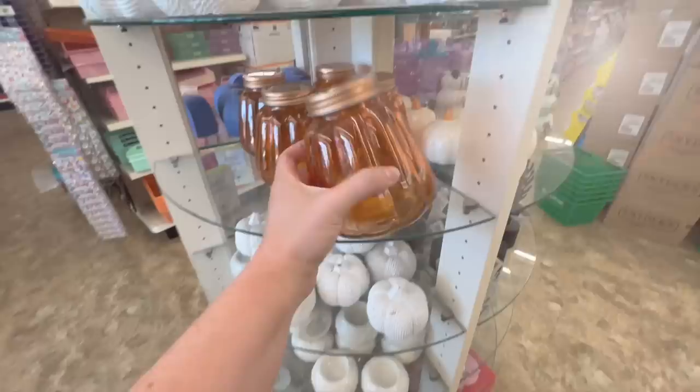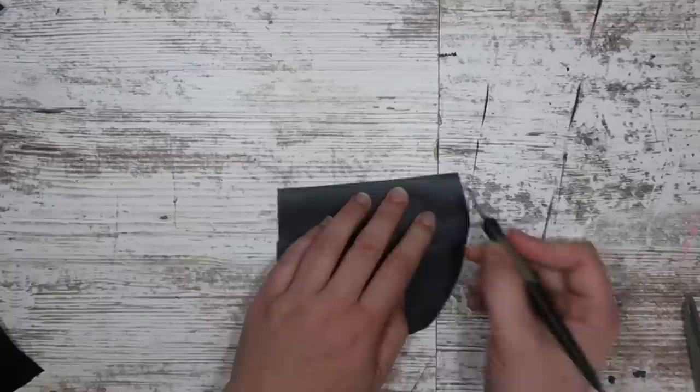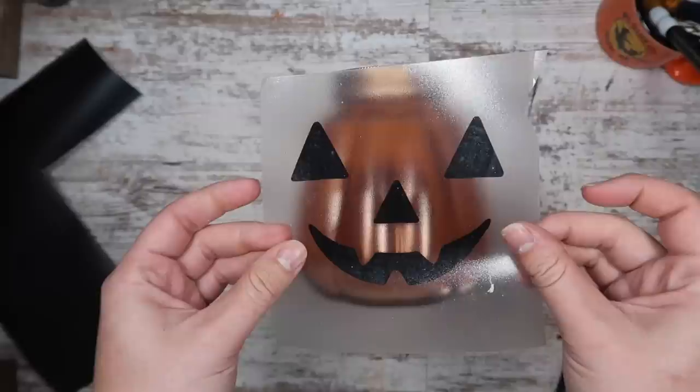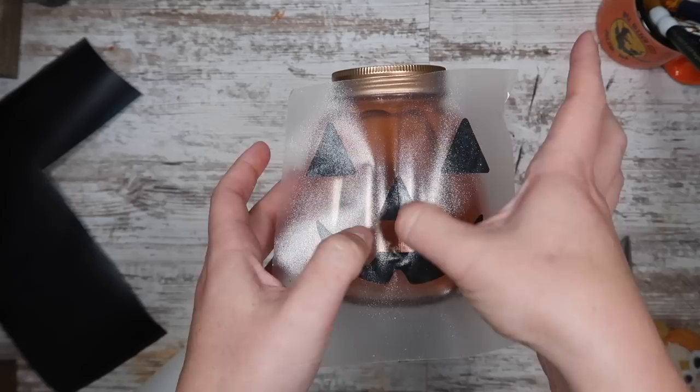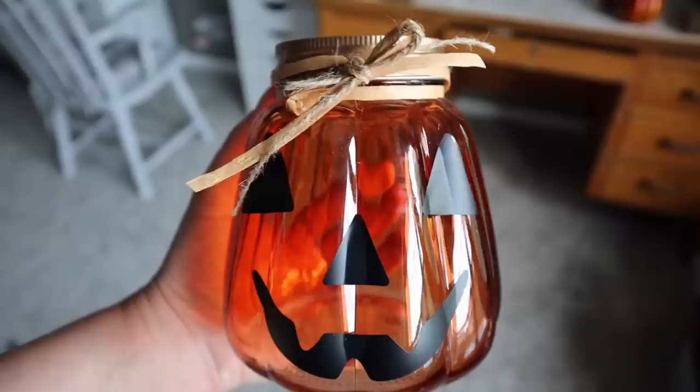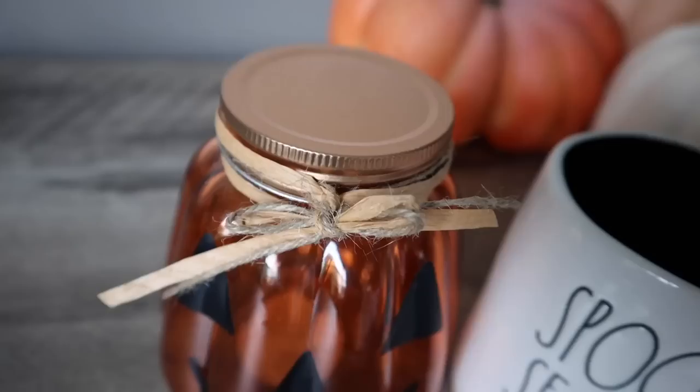Another fun gift idea — grab one of these jars, which also come in clear, but I liked the orange because I was going to do a jack-o-lantern. I measured it four inches across and cut out the jack-o-lantern face four inches wide. Use some transfer tape to attach it to the jar — take your time going slowly with the grooves and you won't have any issues with bubbling. To finish it off I added some jute twine and raffia. I plan on adding some fun Halloween candy, but you could also add a gift card. This would be a fun little gift to send to school with your kids for the teachers — fill it with school supplies or just a fun treat to thank them for making it through the first couple of months.